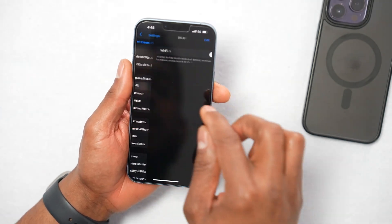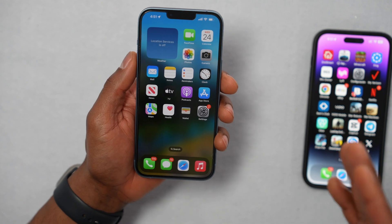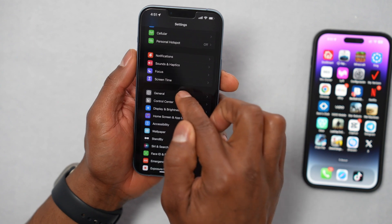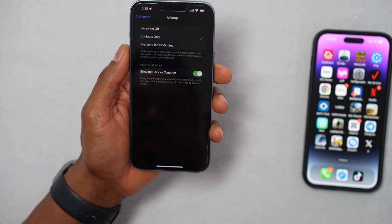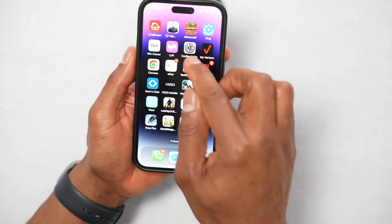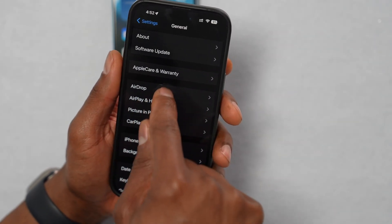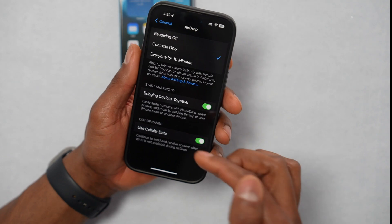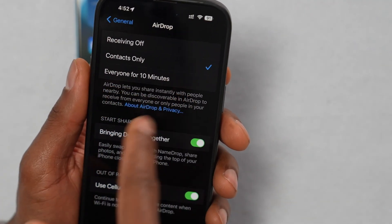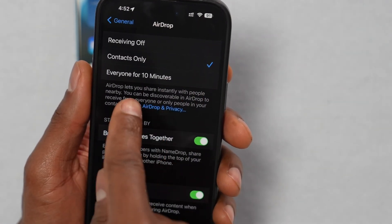After five minutes, turn the Bluetooth and Wi-Fi back on and check if AirDrop is working. If you still have the same problem, open Settings, scroll down to General, tap on it, then tap on AirDrop. Do the same on your other iPhone or computer — go to Settings, General, and tap on AirDrop. You'll see three different settings: Receiving Off, Contacts Only, and Everyone for 10 Minutes.